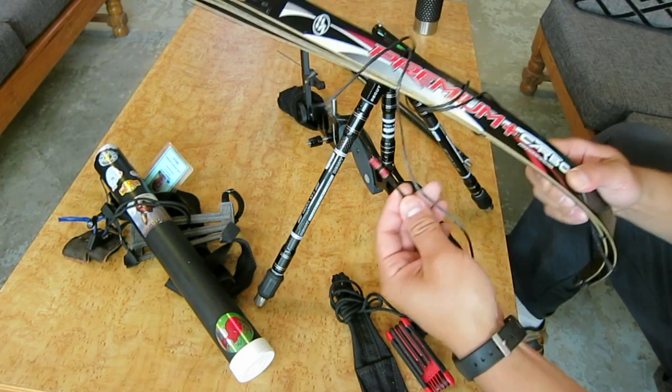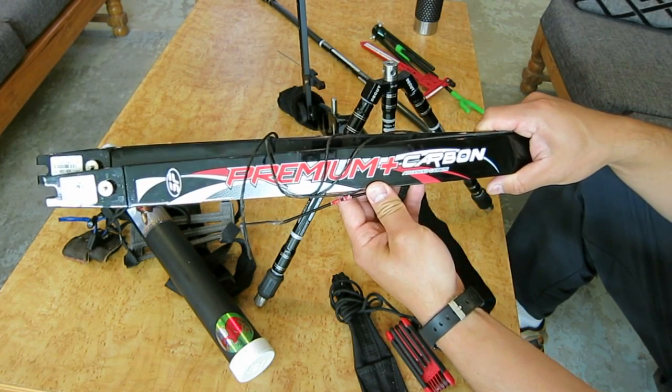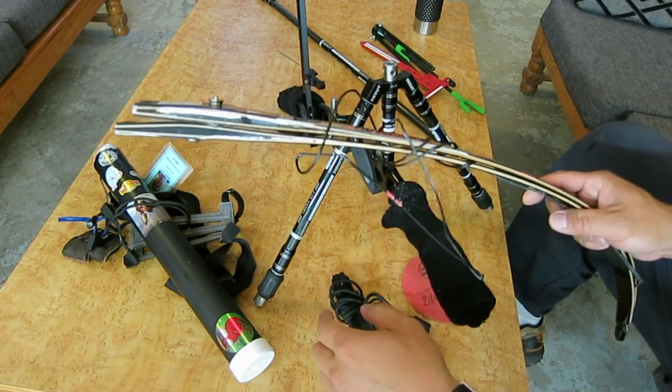A string I made as well, but these are the Sebastian Flute Premium Carbon wood and carbon laminate limbs.